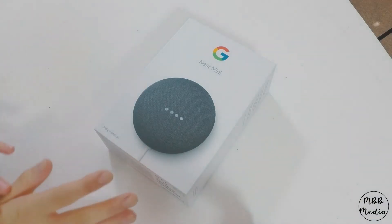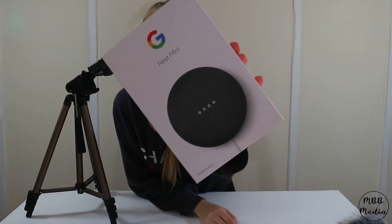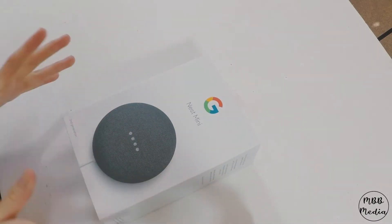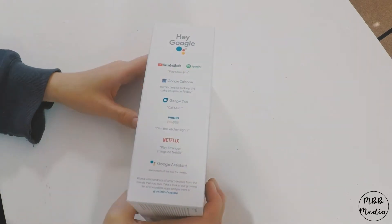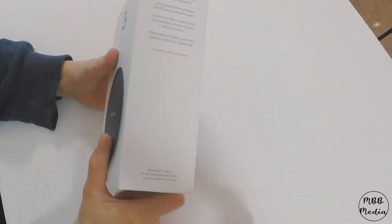Here is the box as you can see. It's the second generation if you guys are wondering. It's got some stuff on the side and back, but anyway let's open it.